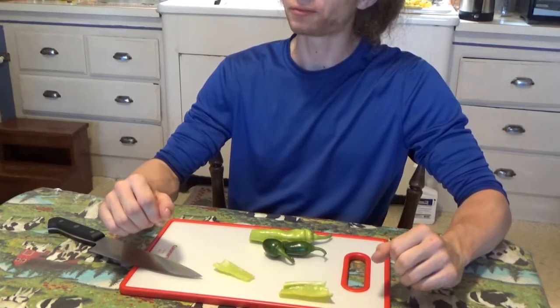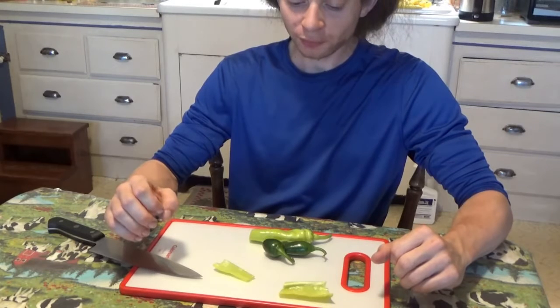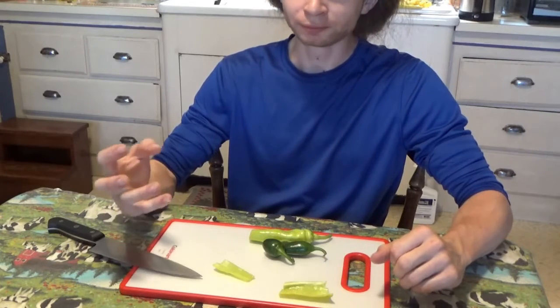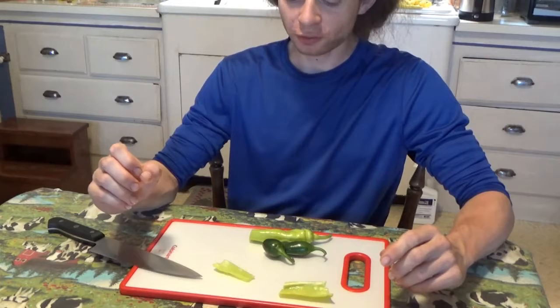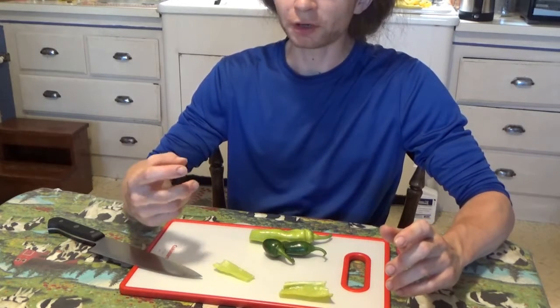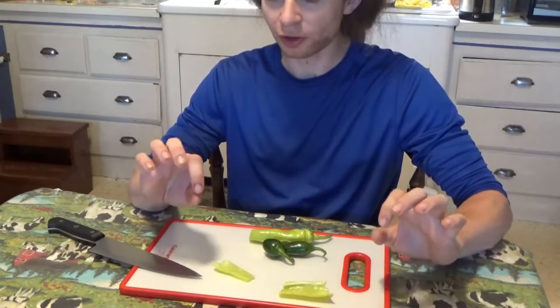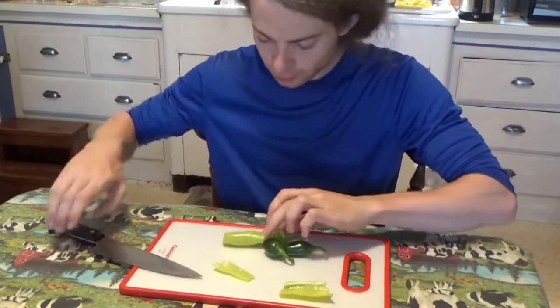Going in. Definitely a little more fibrous than you'd expect from a pepper because it is so raw. But you can definitely feel the heat forming as well, even though it is a sweet one — just a little undercurrent of spice.